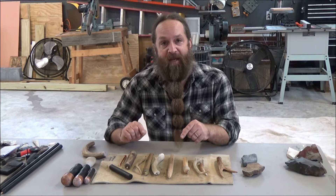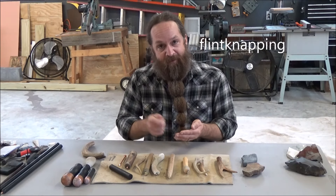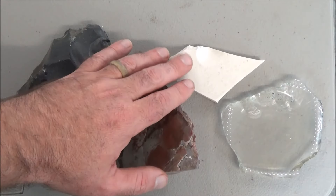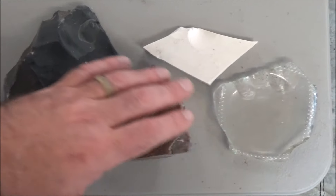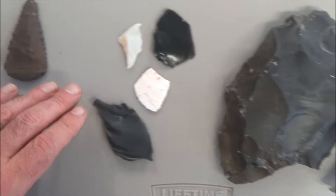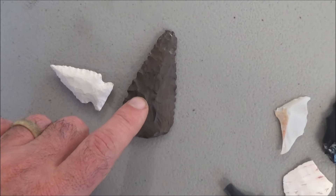To make arrowheads, the process is called flint knapping — like you're napping or hitting at the flint. The raw materials, such as flint, toilet porcelain, or glass, have to be broken into smaller pieces like these flint chips, and then finally worked into these delicate little sharp serrated points.